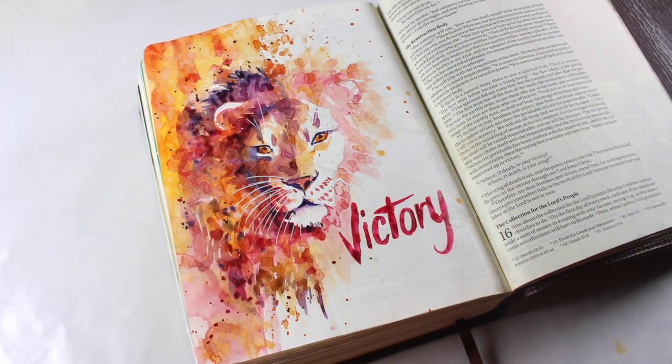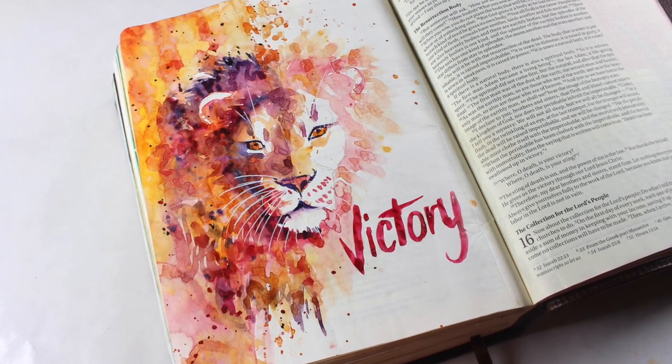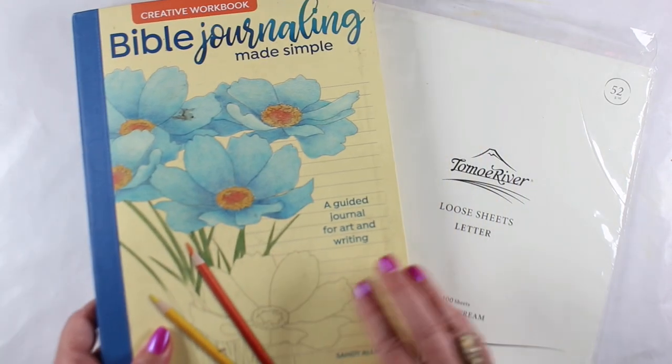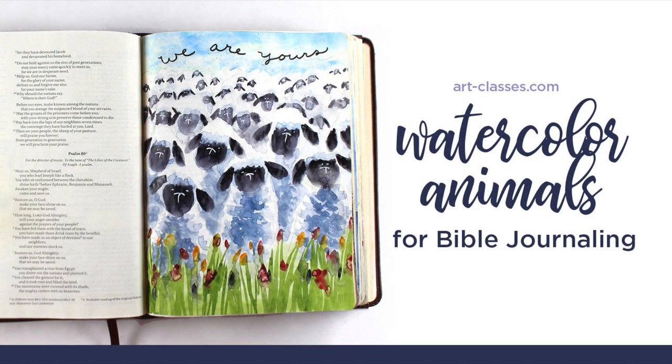For those wanting to paint animals on regular watercolor paper, this class may help you, but it doesn't address the way that pigments are going to move or mix or create effects on cotton papers. Only Bible paper is addressed in the class.